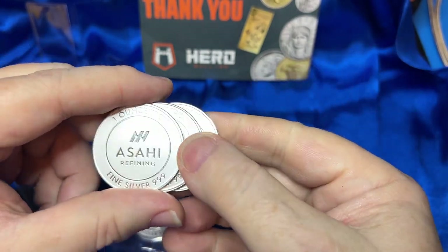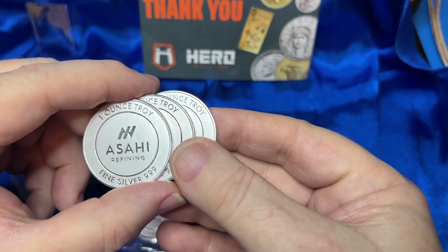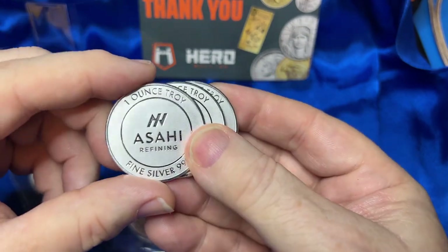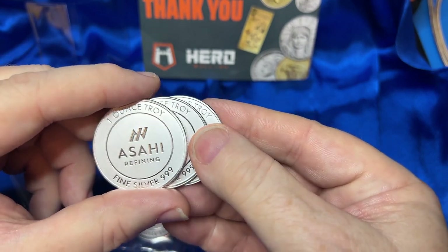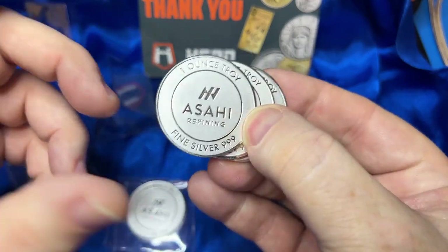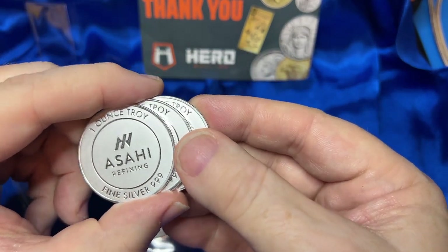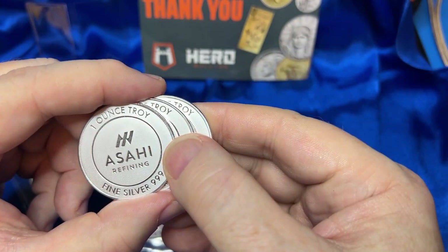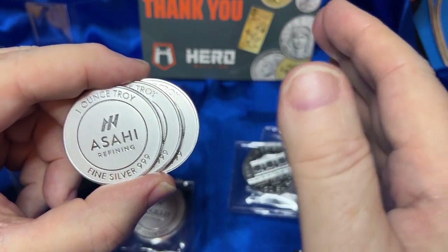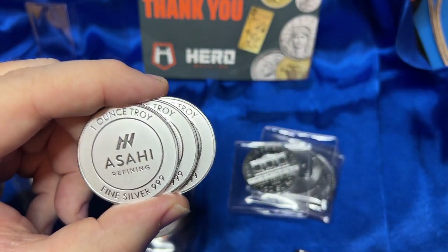That's about it — hope you enjoyed the video! If you did, give us a thumbs up; it really does encourage us YouTubers. If you have any comments, I always love to read those — it's a great community and I've honestly learned a lot just from the comments. Thank you for watching, and if you want to subscribe we'd love to have you. God bless, take care.